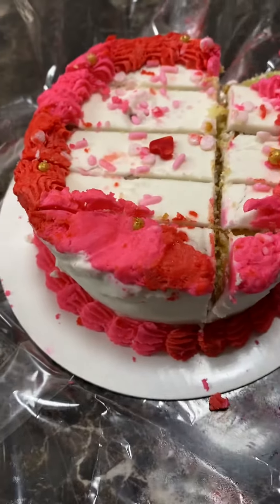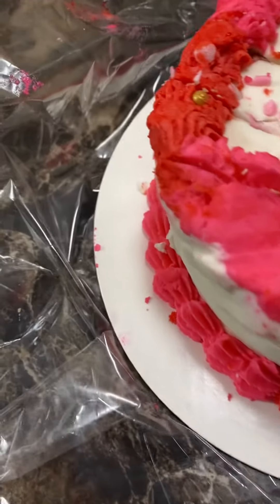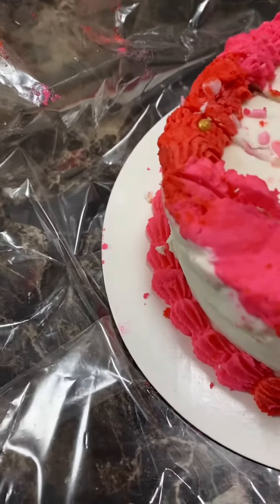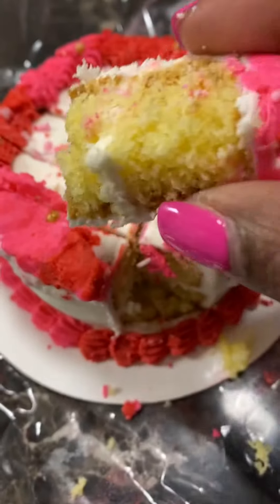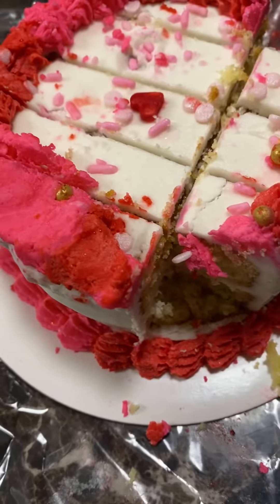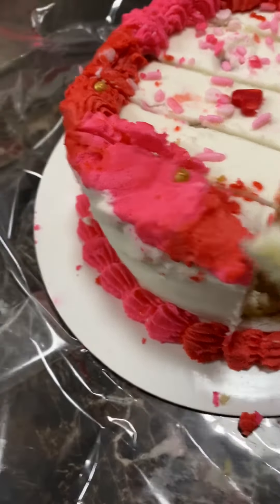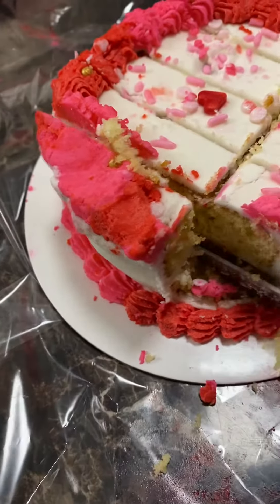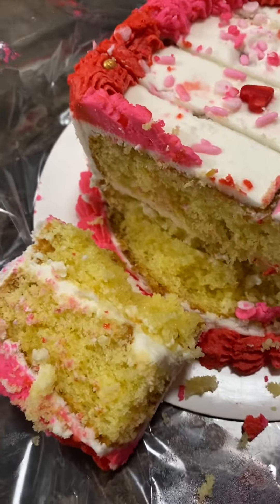Or you can just leave it cut like this. Here's a slice of cake — this is a small cake, so it's going to look extremely tiny. But yeah, this is basically how you cut the cake, guys. Oh wow!